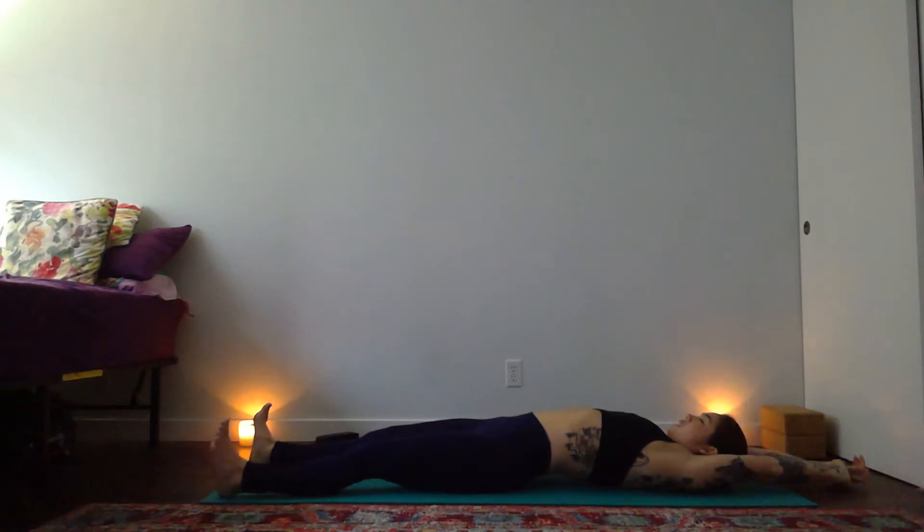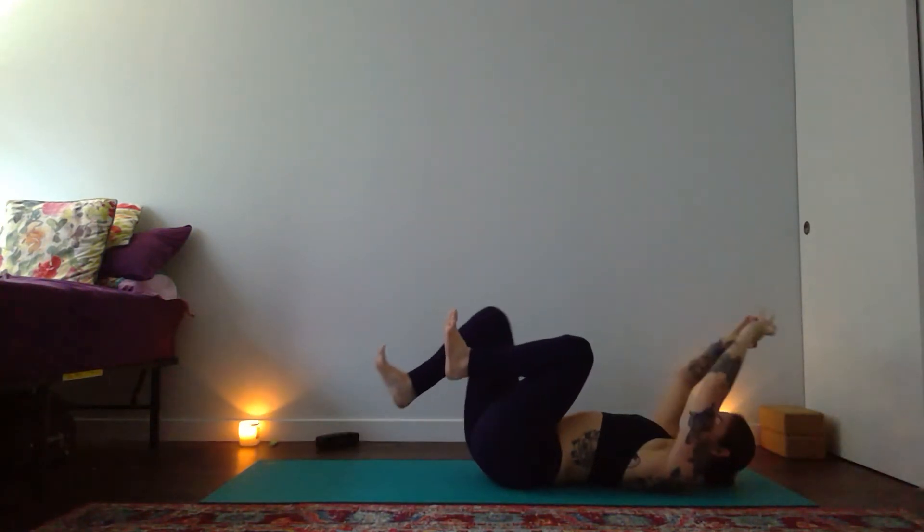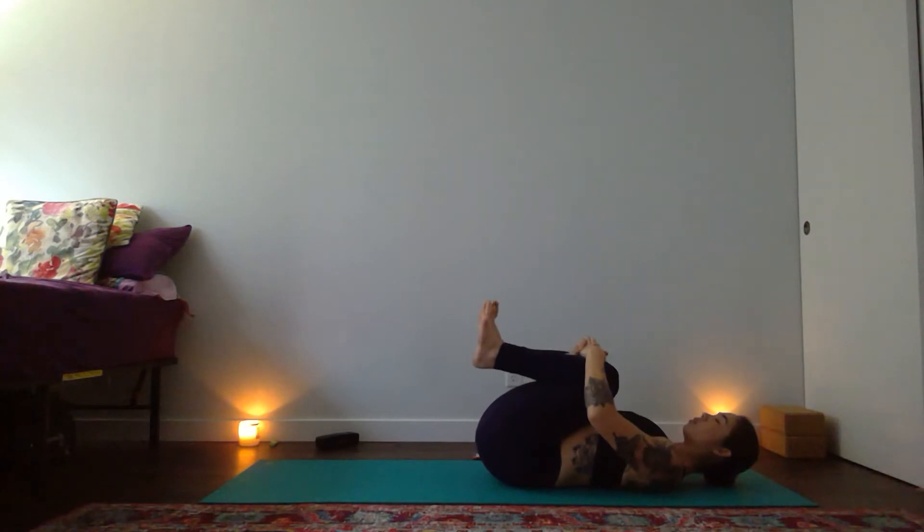Seal your lips and start to breathe in and out of your nose, cultivating your Ujjayi Pranayama. When you're ready to bring movement in, spread your fingers, spread your toes. Maybe circle through your ankles and your wrists. With a breath in, reach your hands up and overhead and find a full body stretch. On your exhale, start to bring your knees into your chest. Take a moment to draw in close to your center, to your heart space, and then breathe into the back of your body, down towards the ground.